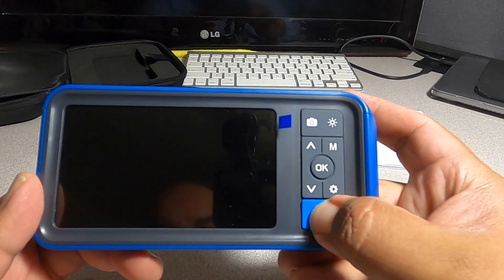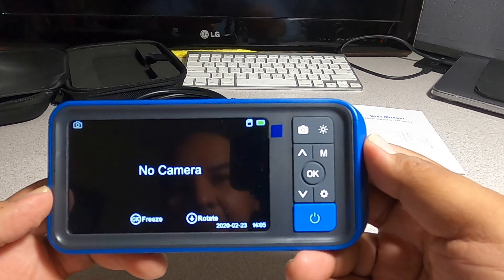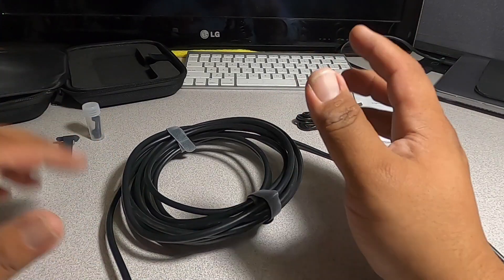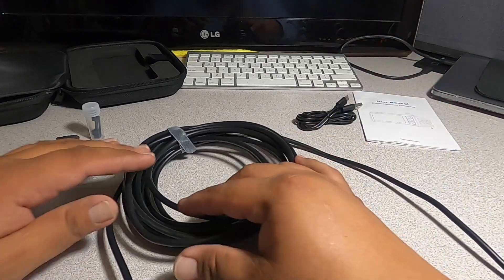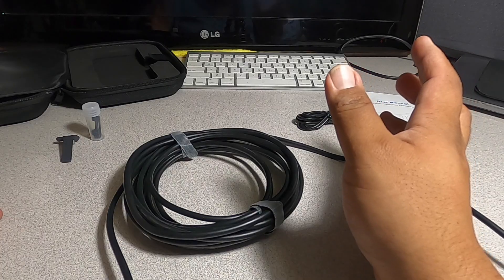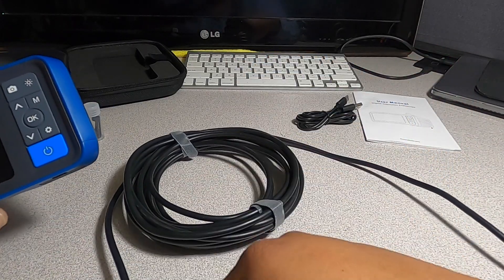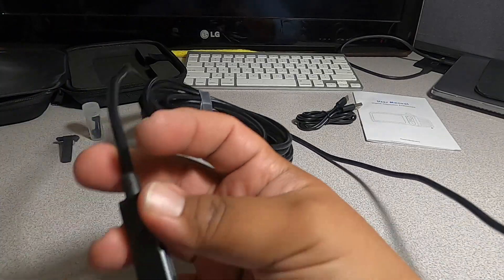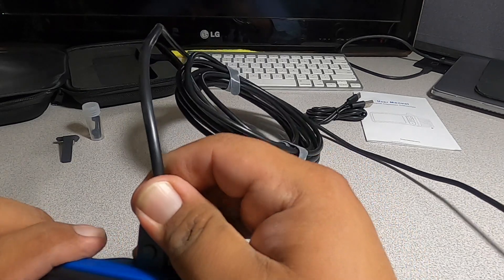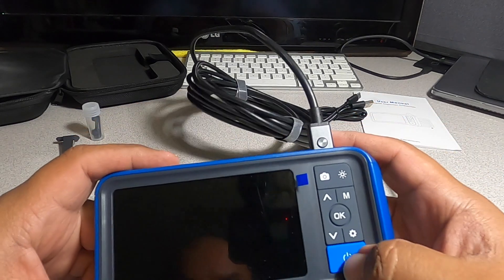We'll turn it on — it says no camera, so let's put the camera back in. I measured about 13 to 15 feet of camera wire. We'll go ahead and turn it on.